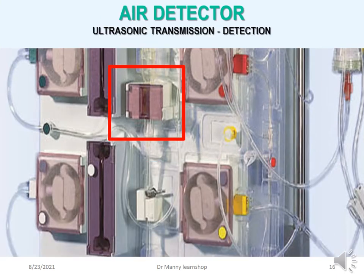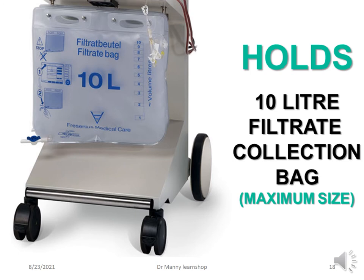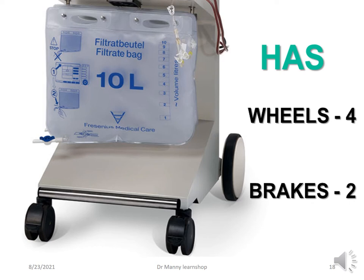The air detector uses ultrasonic transmission as the detection mechanism. If any air is detected, it will alert. At the bottom you've got hooks and scales 3 and 4, which are for accurate fluid balancing and holding the filtrate bag, holding approximately 10 litres of filtrate at maximum. The unit has four wheels and two brakes.